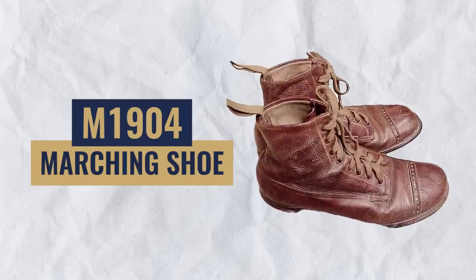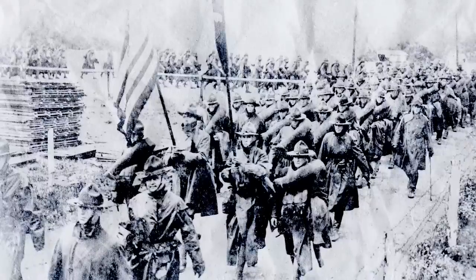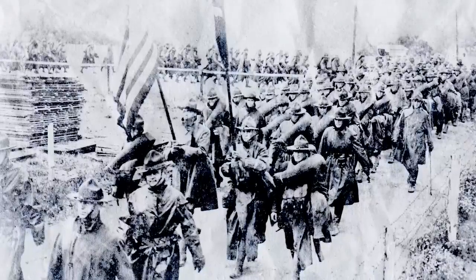The first boot on this list can be dressed up or dressed down, and I love it because it has a storied history. One of the early ancestors of this trendy boot is the M1904 marching shoe. If you know your military history, the M1904 was an excellent military boot for the U.S. Army when they entered World War I.